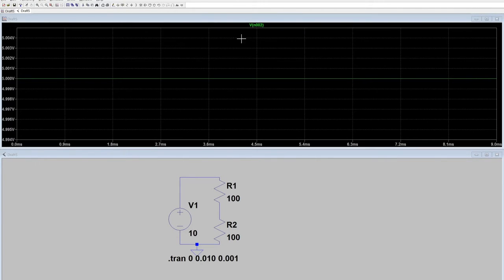This is not a very good net name for the circuit, so we're going to create our own.